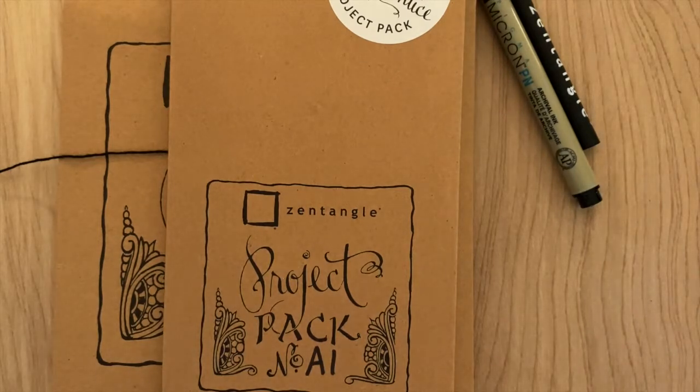All right, you guys ready to go? So I have a couple of friends here tangling along with me. I'd like to introduce them quickly — they are wonderful artists that are very close to our Zentangle community. So I have Alex, Andy, Nazzy, Gwen, Charlie, Abby, and I am Molly.